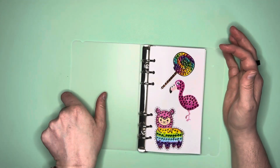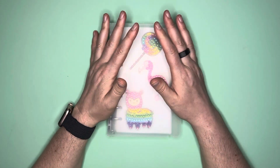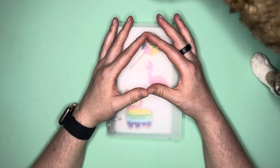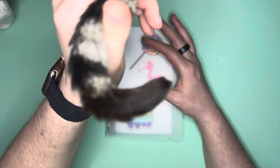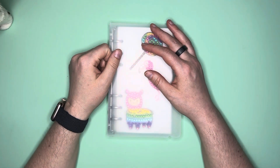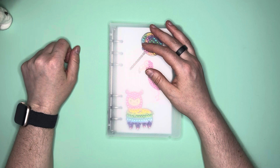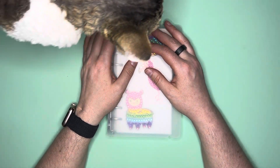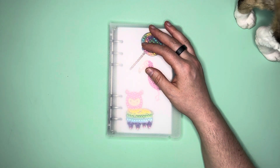That is the end of this Temu video. If you haven't already, please give me a thumbs up, and if you haven't subscribed go ahead and do so. Here's Mochi showcasing herself — there's a Mochi tail. I hope you guys have a wonderful rest of your day, and I will see you in the next one. Have a great day everybody, bye!